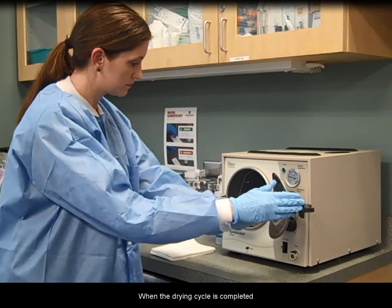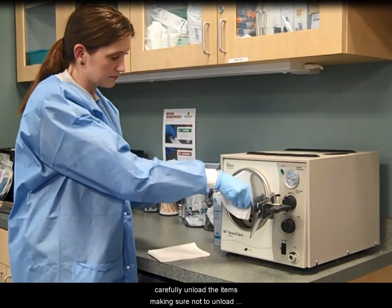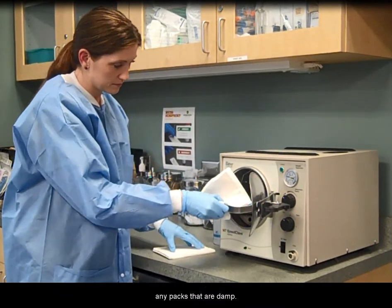When the drying cycle is completed, carefully unload the items, making sure not to unload any packs that are damp.